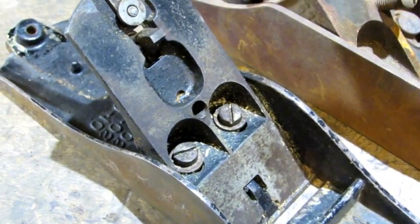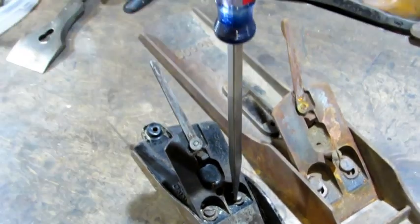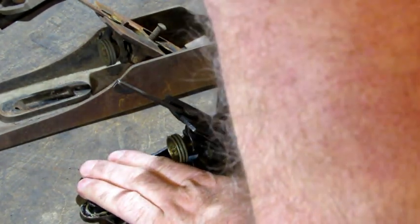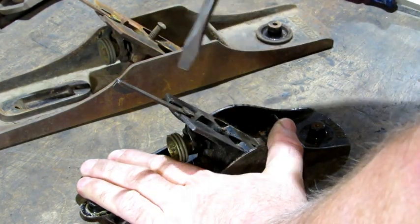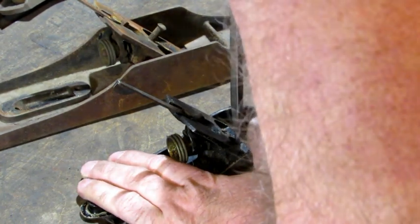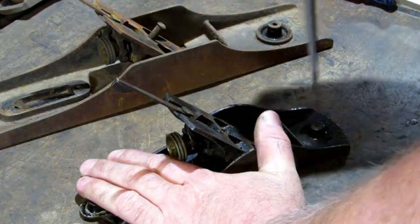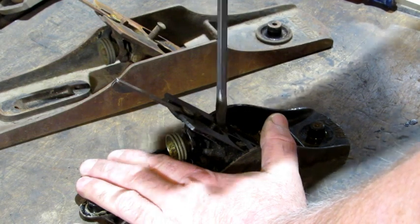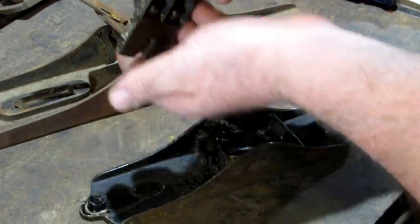Next I'm going to remove the frog screws and washers from the Bailey plane. I'm using a properly fitted straight slot screwdriver. Hold the plane firmly, put pressure down on the screw, and turn counterclockwise. I'm starting both of them with the straight slot screwdriver — it's a little wide and bumps the side of the frog. Once I got them started, I switched to a narrower screwdriver and turned both screws out, then just lift the frog up off the base.